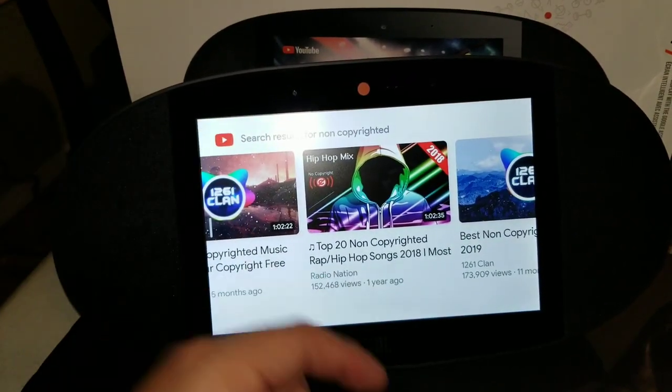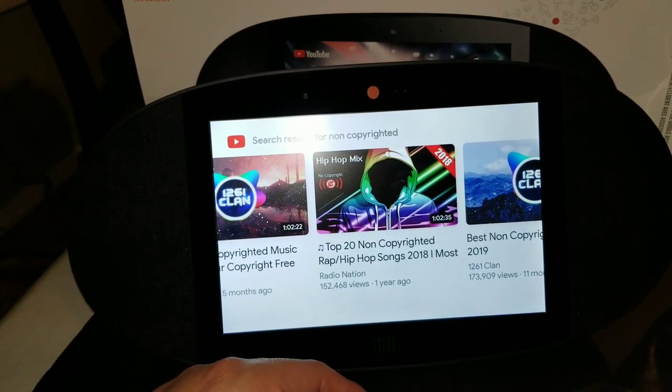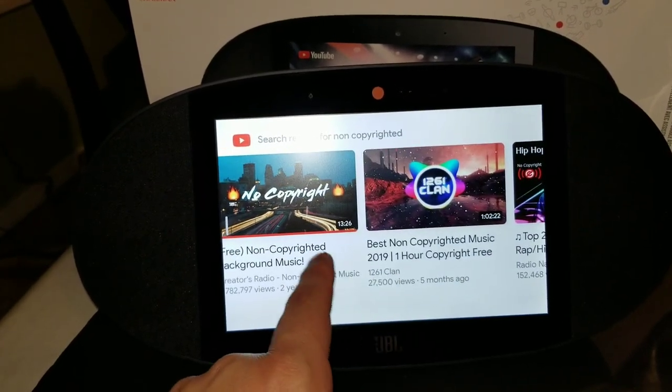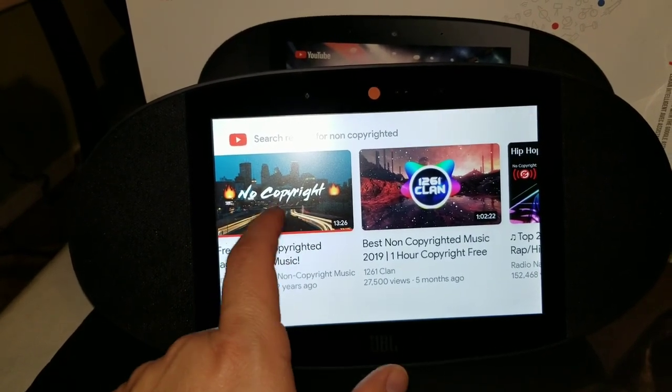There you go — it's showing me all the non-copyrighted music videos I wanted to see. If you've never used voice command devices before, it takes a little bit of getting used to, but once you do it's basically very simple. Now in regards to the sound quality of the device, let's go play something and I'll show you how it sounds.